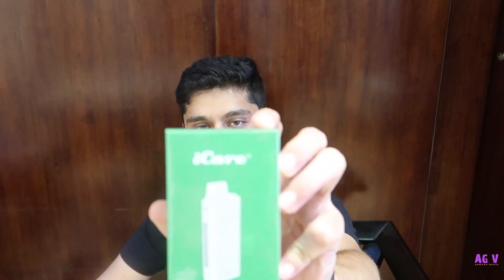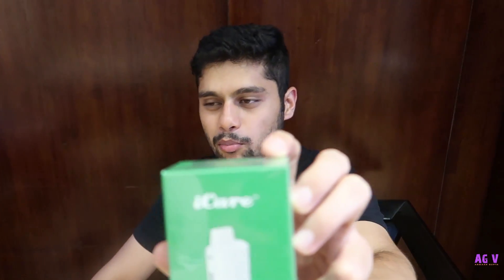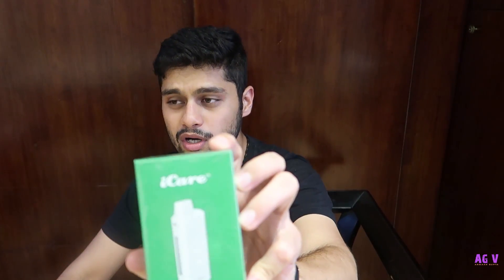So we have a simple answer for you — we have the eLeaf iCare product. This is an MTL kit which is also leaning towards the pod systems. This is the most basic kit; if you are a smoker and you want to get off the cigarettes, this product will help you get off. Plus it is very economical and it is available on our website www.vd-india.com.